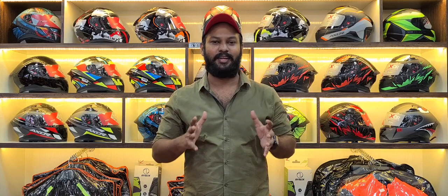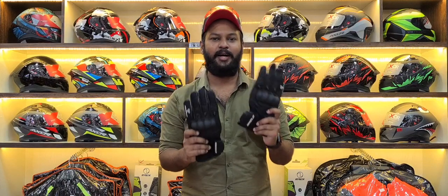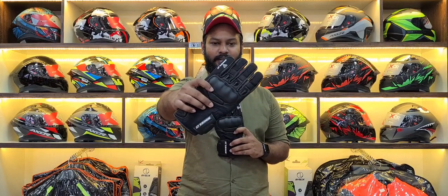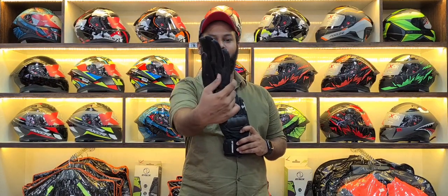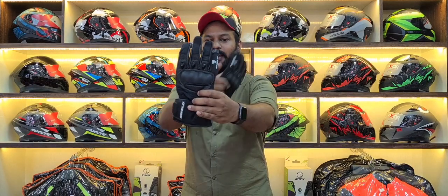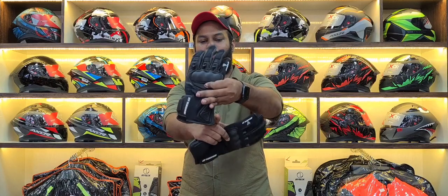We will talk about this gloves. So this is Shield Urban Glow. The name is Urban Glow. It is pitch dark black in color. White color is printed on the pinky finger and the bottom.